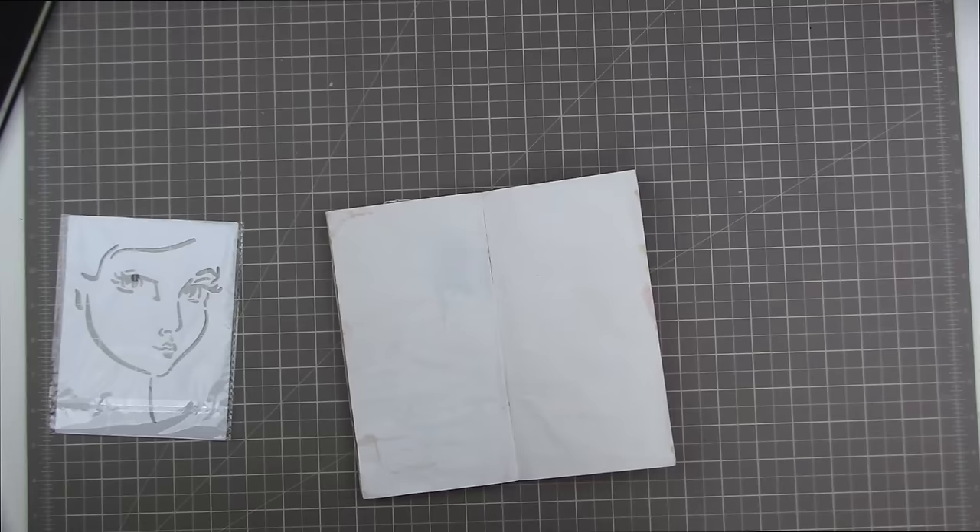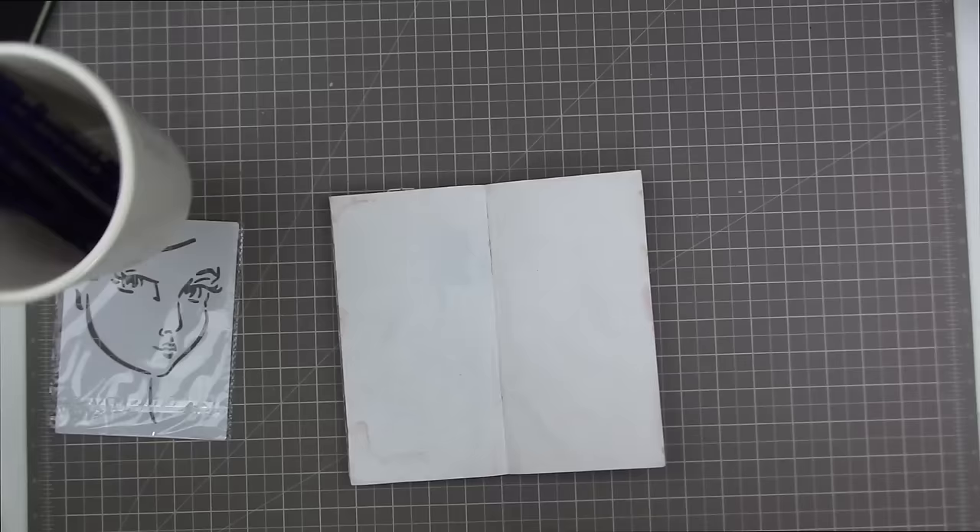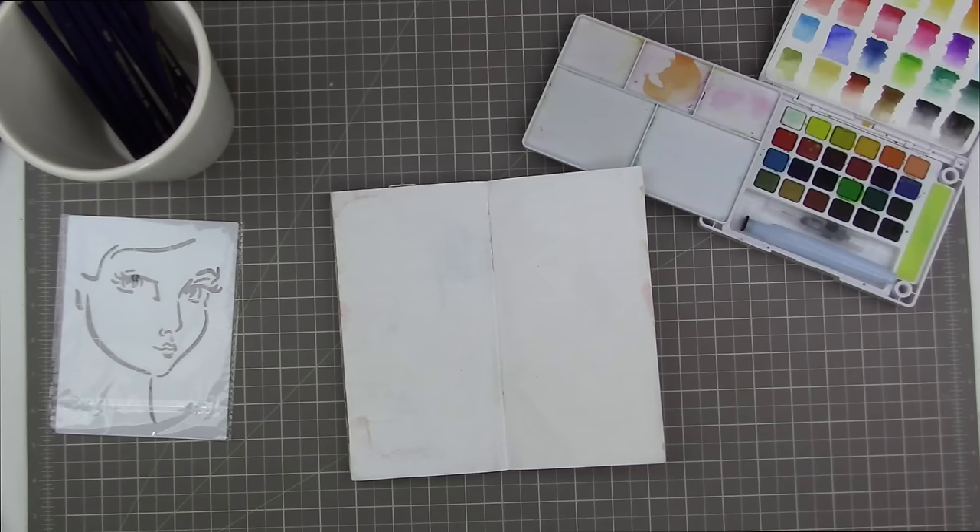Hi guys, Tracy here with a really quick art journal page. This is really just me playing around with a face stamp that I bought from Jane Davenport — I got it at Michaels. At first I thought I was going to use this stencil, which is also from Jane Davenport and came with the acrylic paints I bought yesterday, but I'm going to change my mind.